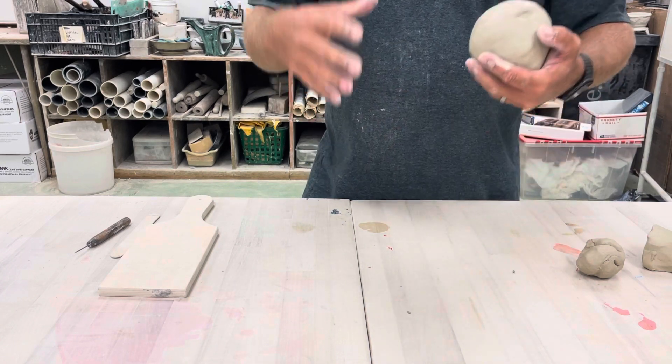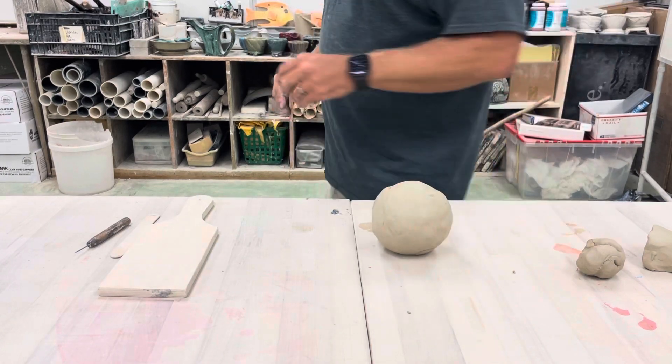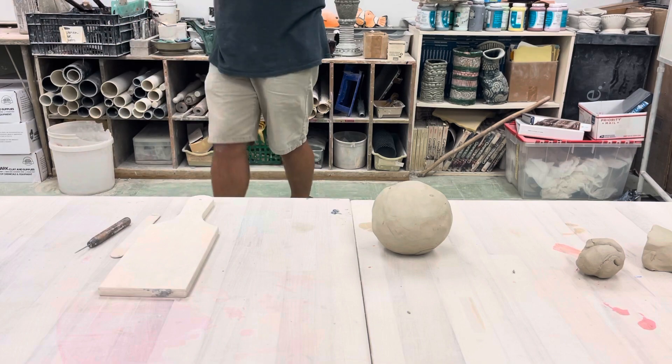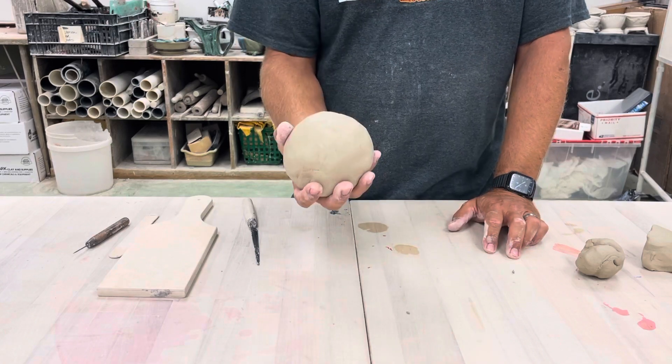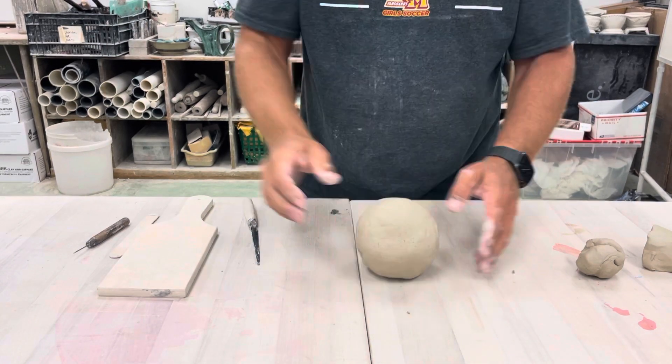What I want to show you is that you can use these techniques in different ways — they don't have to be used in just one way. We're going to start with a small clay that's about the size of a softball, a large orange, or maybe a large onion, but slightly bigger.